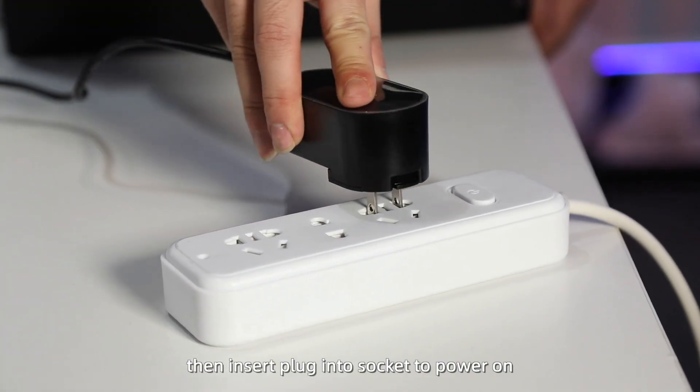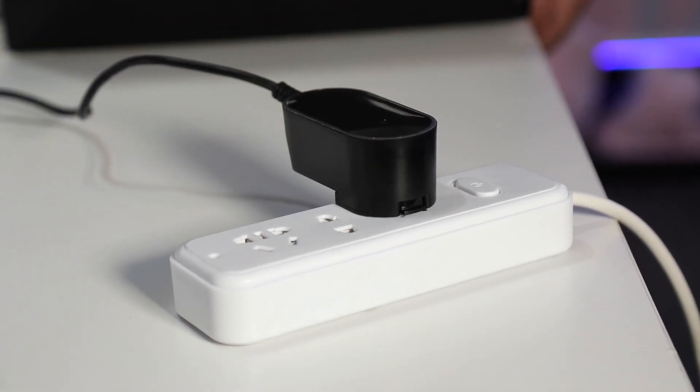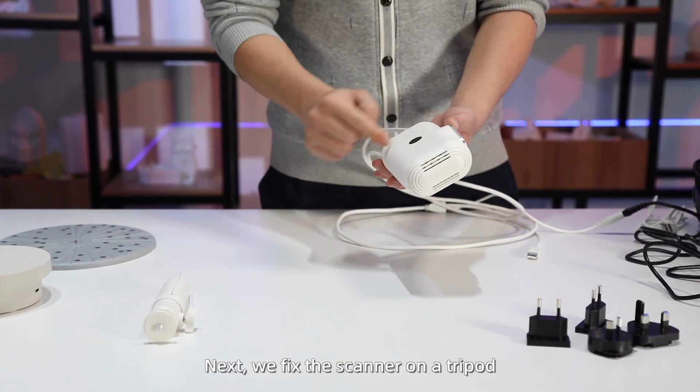Then insert the plug into the socket to power on. Next, we fix the scanner on the tripod.